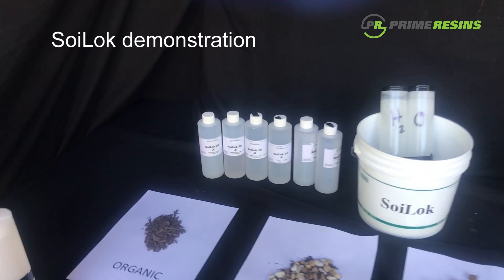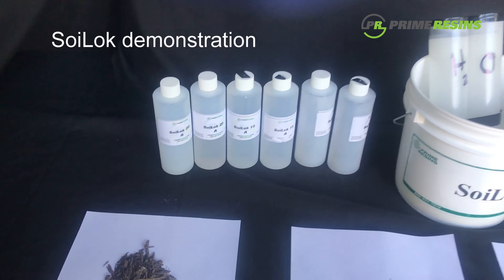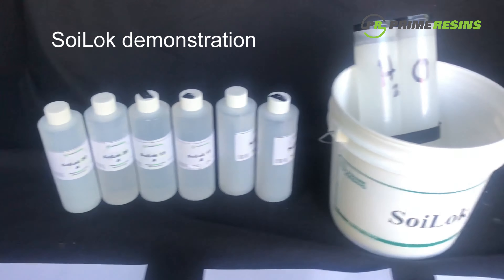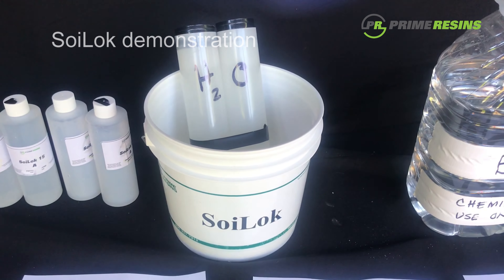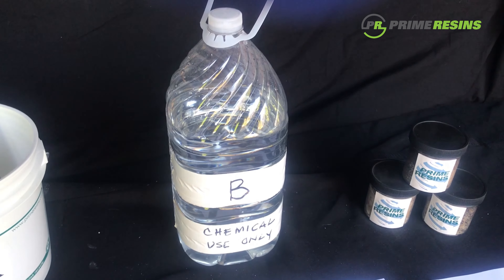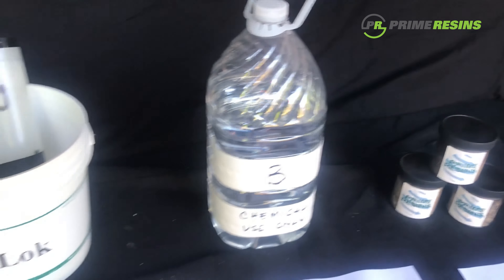At Prime Resins, we offer the Soy Lock in different concentrations: we've got the Soy Lock 20, the 15, and the 10. That's our A side. Mixed in with that is our B side, which is our ammonium persulfate.